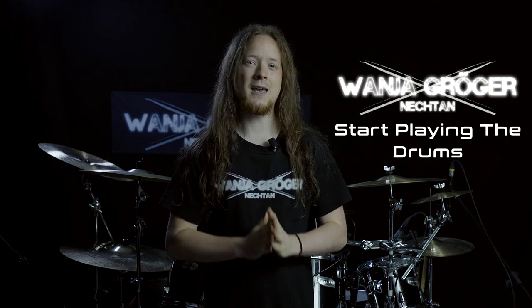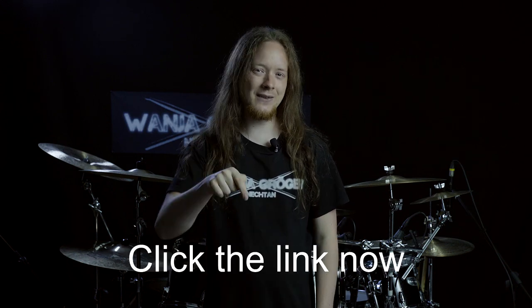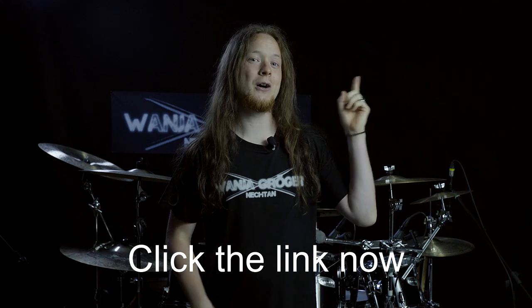By the way, the following video is taken straight out of my brand new online course 'Start Playing the Drums,' and if you want to get into drumming then this course is for you. Want to know more? Then just click the link down below in the description or up here.